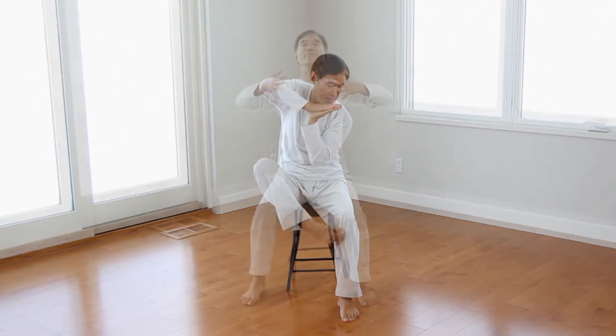Stage 2 also involves 10 movements, with all but the last done sitting in a chair. Learn how to process Qi in the human stove by joining our next workshop starting July 19th.